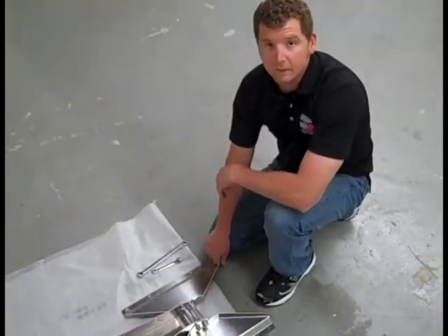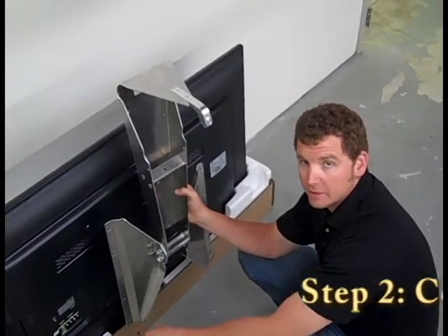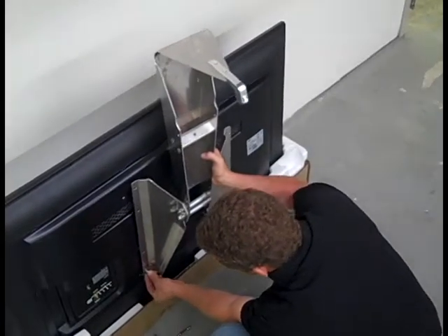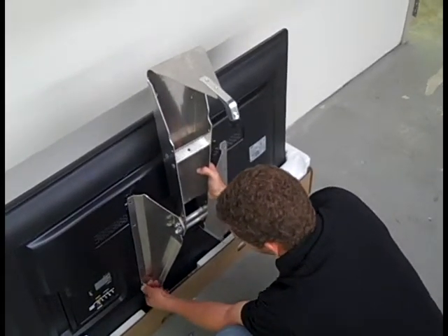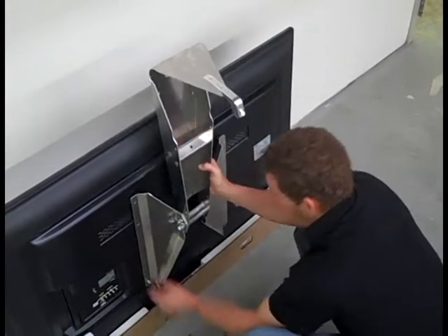Now you're ready to mount it to the TV. Take your M8x16 bolts and get them a couple of turns in there.